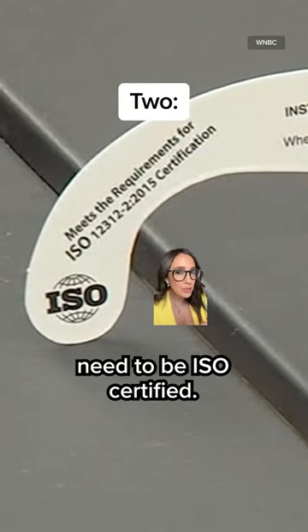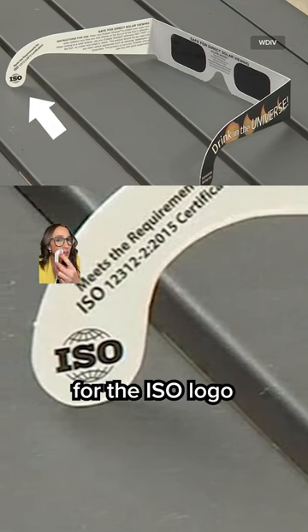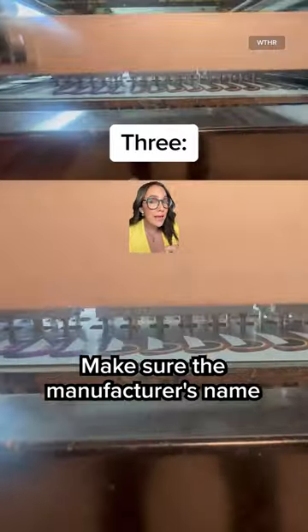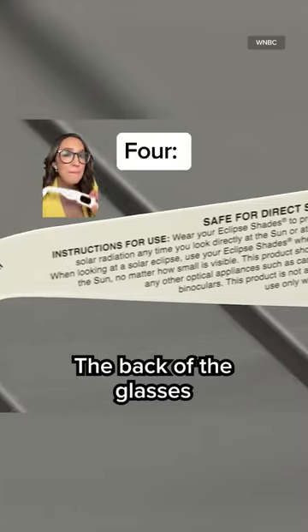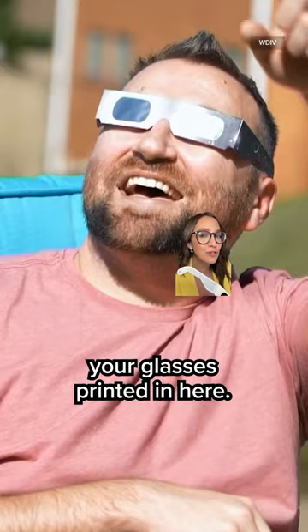The glasses need to be ISO certified, according to the American Academy of Ophthalmology. So check on the inside for the ISO logo, along with the code 12312-2 printed. Make sure the manufacturer's name and address is clearly printed in here too. The back of the glasses should also have instructions on how to safely use your glasses printed in here.